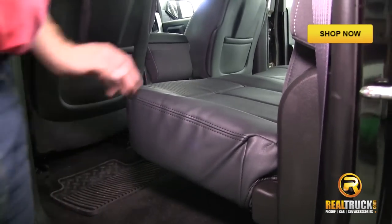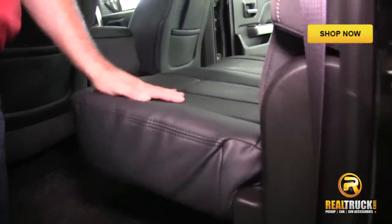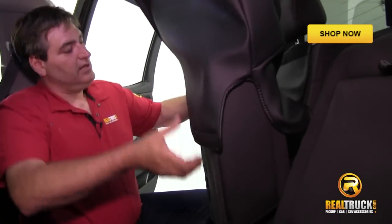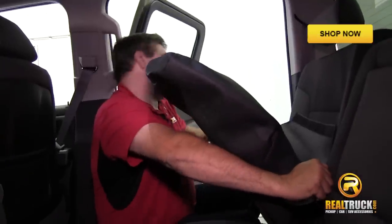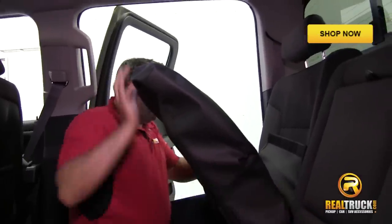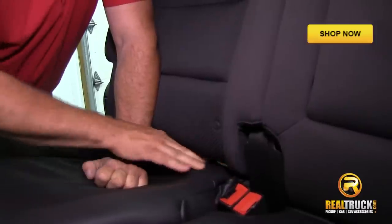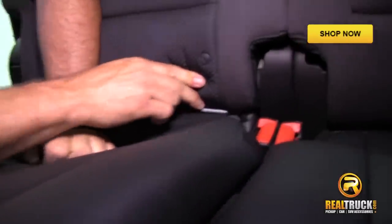I usually like to start right here in the middle. You can see these are a real nice, good looking fit. This stuff looks factory in here, guys. Do this side the same way we did the other side and just take it and slide it over.